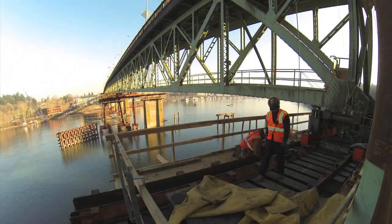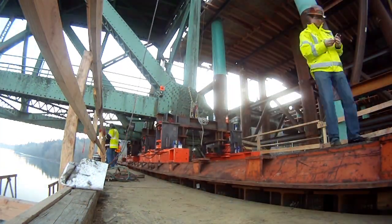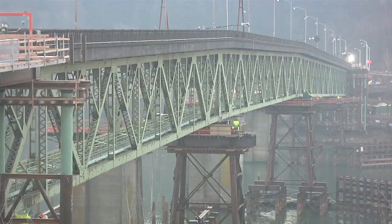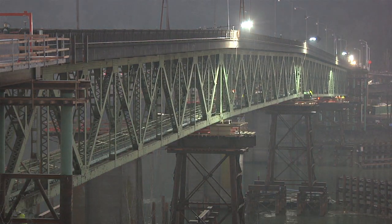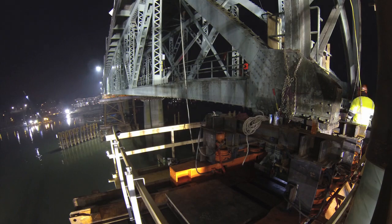This bridge weighs 3,200 tons. I've moved things that weigh 6,000 tons. I've moved larger things, but not in this particular manner.